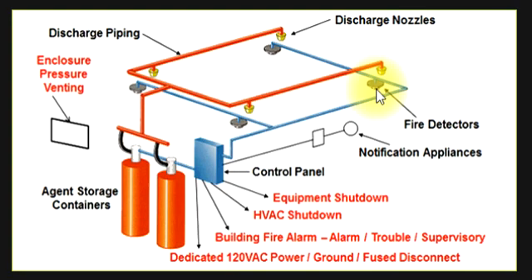Here you can see the fire detectors — notification fire detectors — and this is a control panel. These are notification appliances. This is the agent storage container for the mechanical side. And here is the control panel.